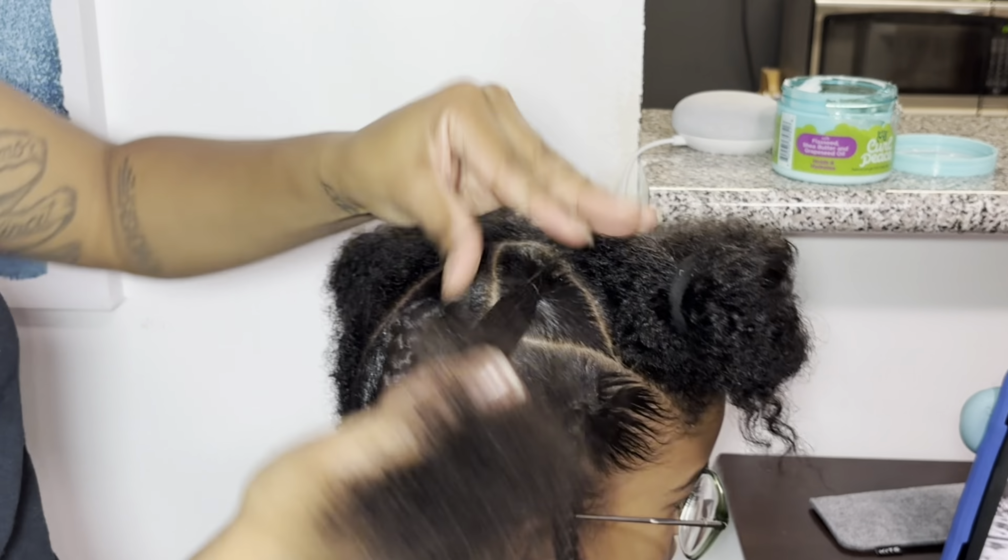I absolutely love how this Curl Piece cream works in his hair — it keeps it so soft. If you want to do wash-and-goes, it gives a lot of definition instantly. We don't do wash-and-goes anymore because of the three different textures, but I highly recommend it. These are all my own personal opinions — I'm not sponsored by anybody or getting paid. I just give recommendations based on what we use, what works, and what doesn't, to help you figure out what works best for you and your little ones.